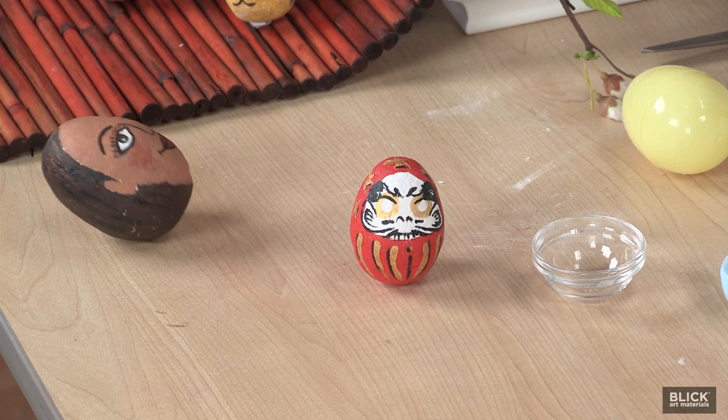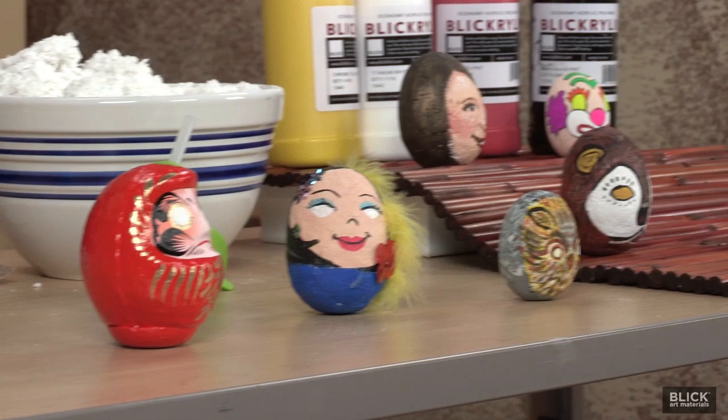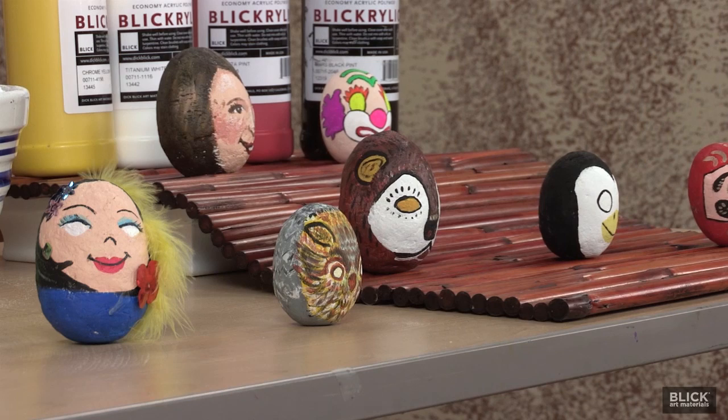Now the eyes are left blank for a reason. After receiving one, the owner fills in one eye when they set a goal, start a new venture, or make a wish, and then they paint the other when it has been fulfilled. Modern Daruma take on many forms and colors, so let's make our own Daruma today, shall we?